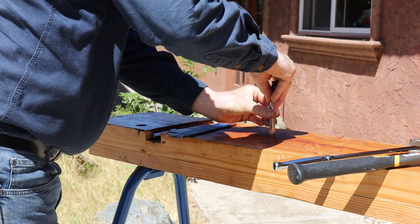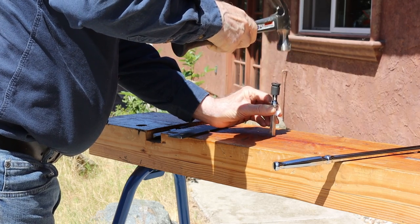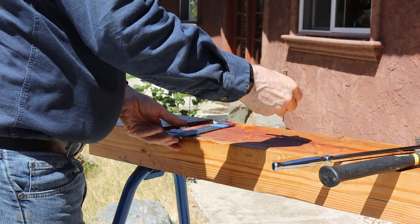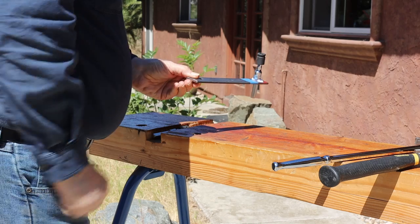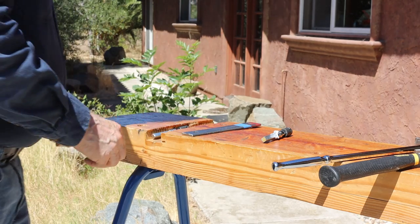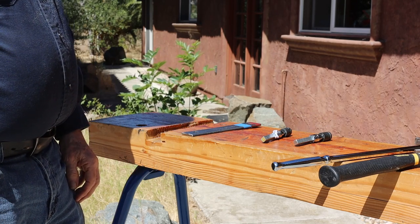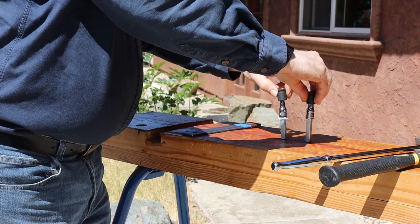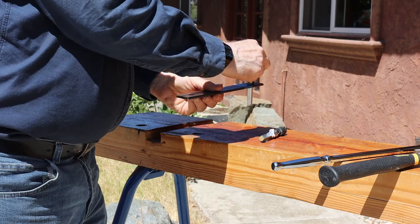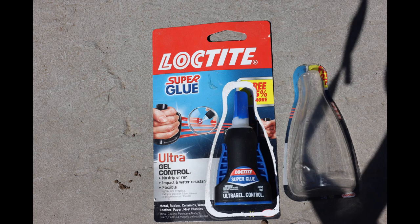I used an alcohol swab patch between the square bar and the female side of the extension. We have to tap it so it is in there tight. I took some duplicates and glued the assembly together. Superglue is generally hard, brittle, and useless, but Loctite Ultra Gel Control Superglue stays a bit flexible, and I've had good success with it in the past.